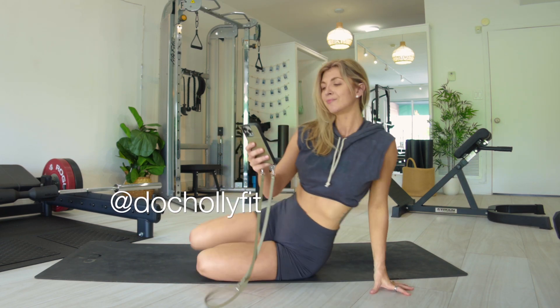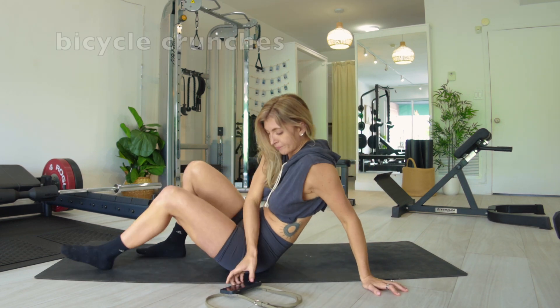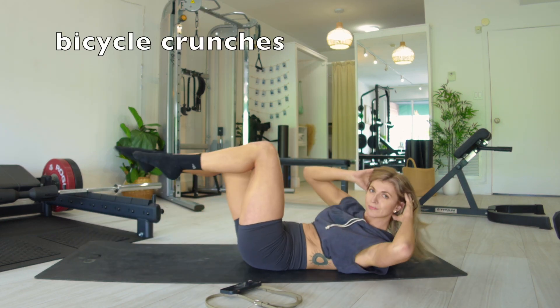Hey guys, Holly here. Join me for five minutes for a solid, difficult daily ab workout.